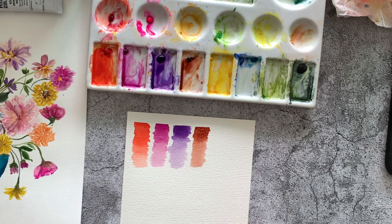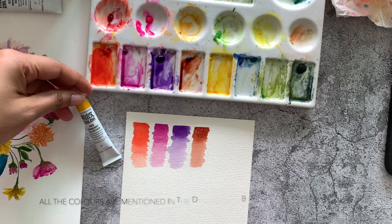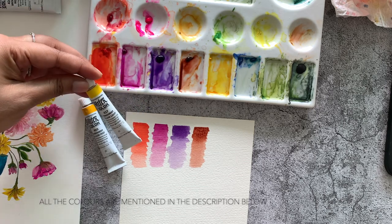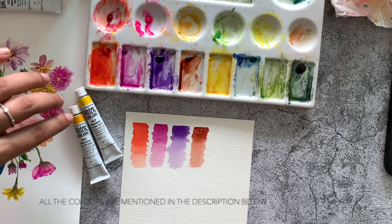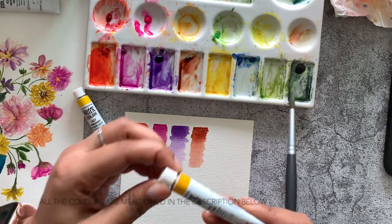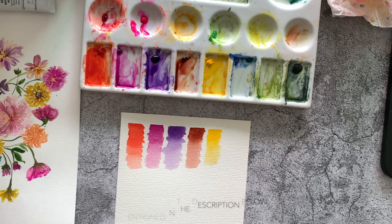Another primary color to have on your palette is yellow. You can choose between a permanent yellow deep or a permanent yellow light — there's only a slight difference between the two. I'll swatch the permanent yellow deep here; it has a beautiful shade for yellow flowers.